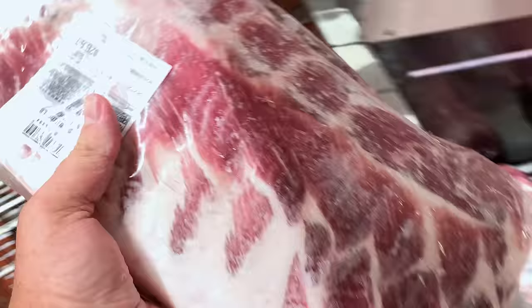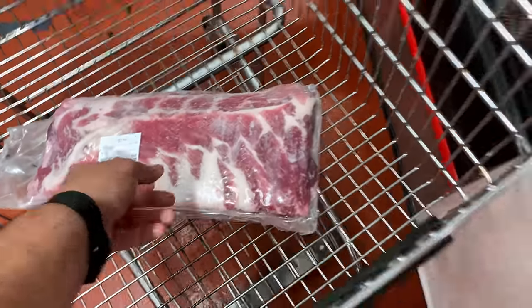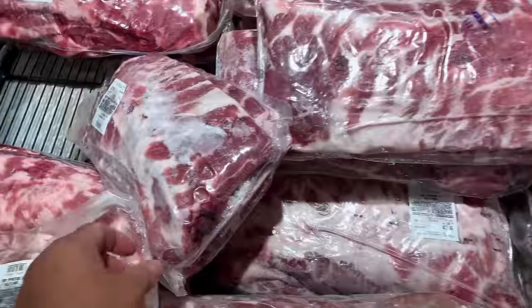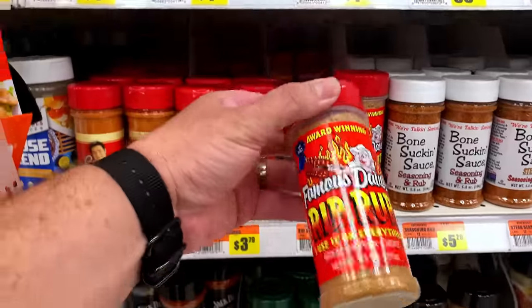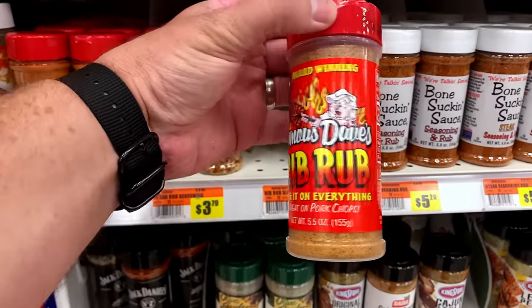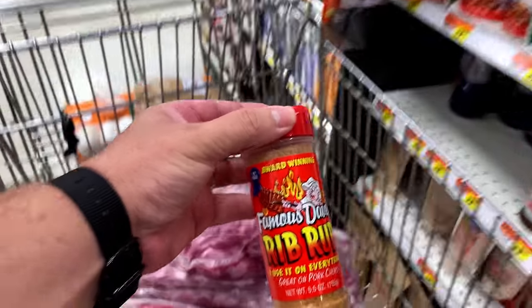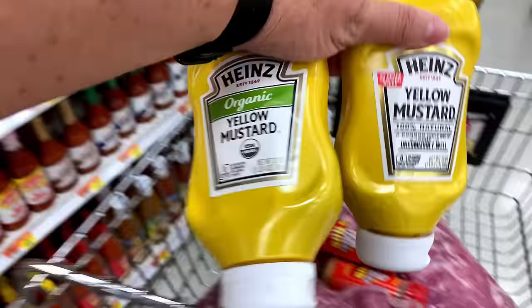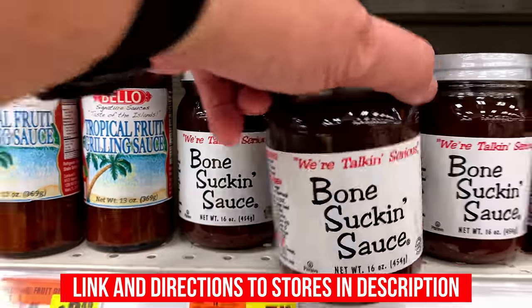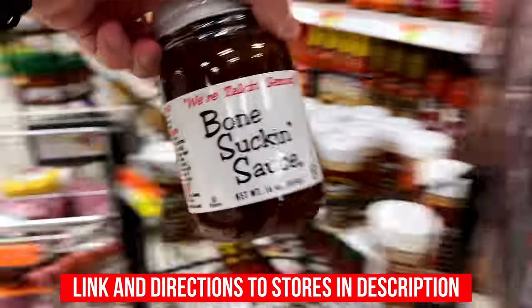I went to my favorite store, Broward Meat and Fish, and got me 12 spare rib racks for this experiment, along with barbecue sauce, extra rubs and everything we need to make it happen. If you live in South Florida, I highly recommend you check Broward Meat and Fish as they have the best quality products for the best possible prices.